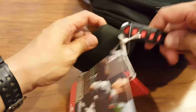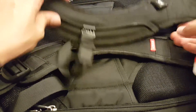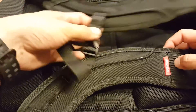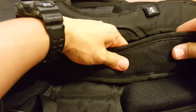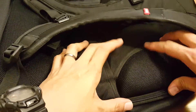You have a handle right here. The straps are well thought out — there's a chest strap, adjustable and padded. The back is also padded, so just look at how much cushion there is.